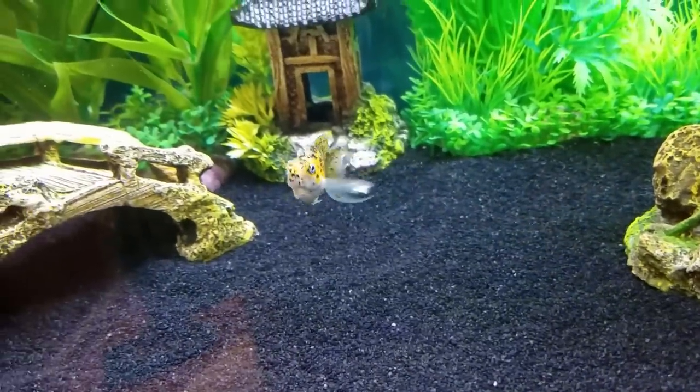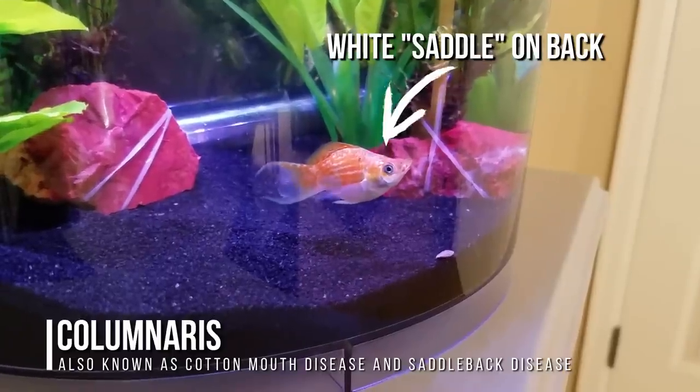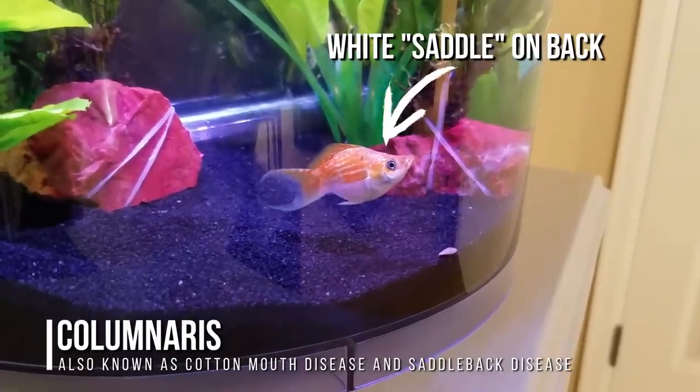But I could never keep them alive. Every time I got them, they would bring home columnaris, which would kill not only themselves but all the other fish I owned. It was a horrible experience, but it definitely taught me the importance of quarantining new fish.